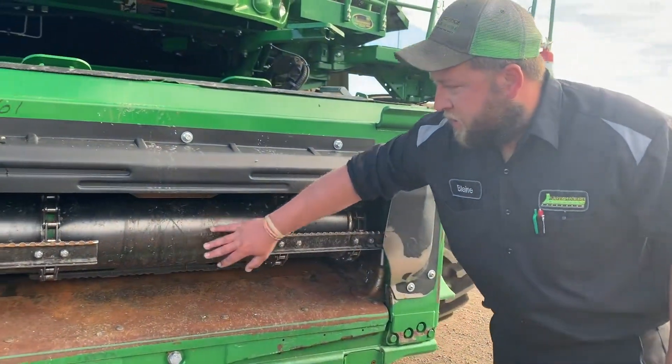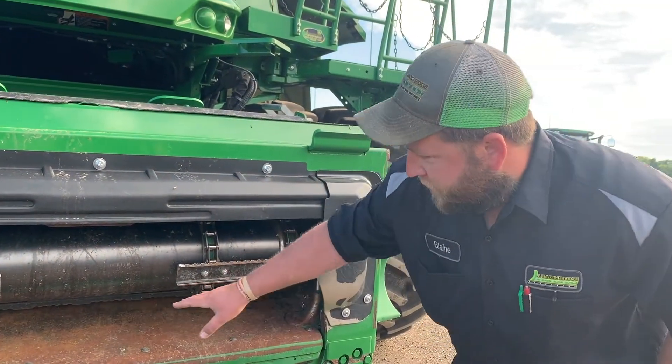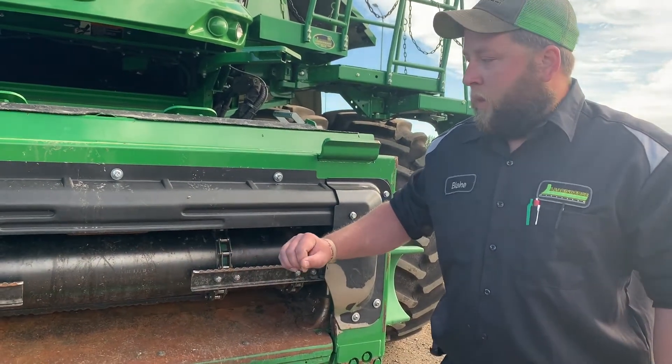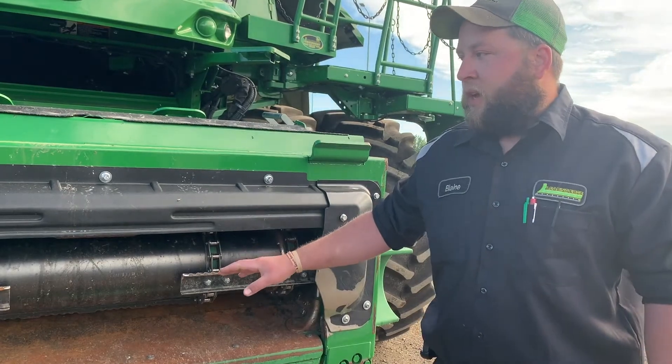Just make sure we don't have a bunch of dents or anything on the drum, and just take a look at your floor. Make sure we don't have anything that's starting to lift. That takes a lot out of them as far as feeding goes — you'll start having a lot of issues that way.